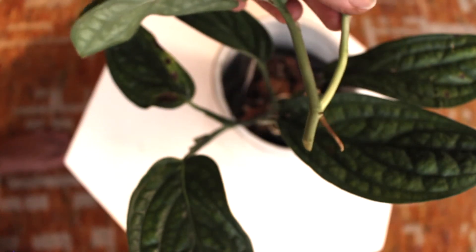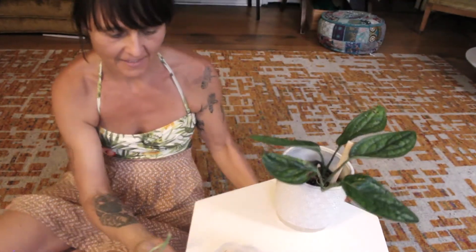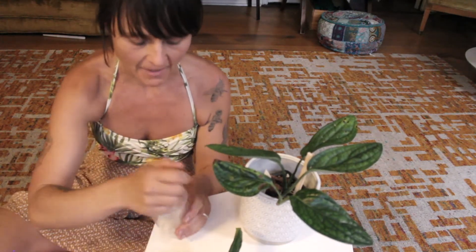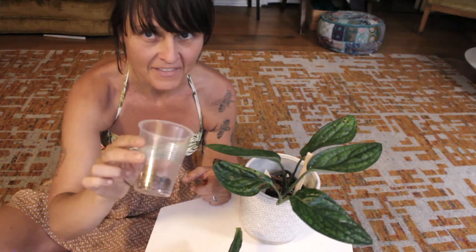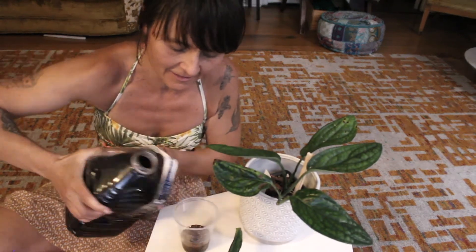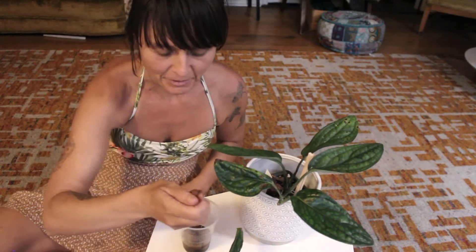So now I'm going to show you how we're going to propagate this guy. We've got our cutting, and there's a lot of different ways you can do this. For this time, I'm going to add some LECA at the bottom of this cup, and all that's going to do is make it so that I can put in some liquid dirt, like this. I've got my liquid dirt, I've got my LECA. Put a little bit more.